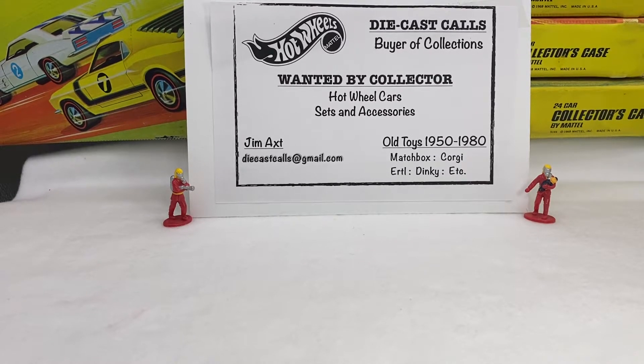Hello, and welcome to Die Cast Calls. I'm a buyer of collections. I'm always looking for Hot Wheels and vintage Matchbox, Corgi, Ertl, Dinky, etc.